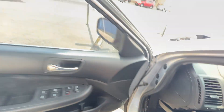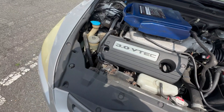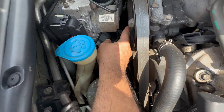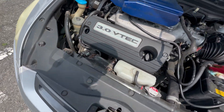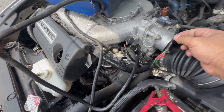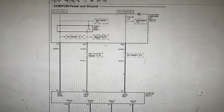This is the PGM-FI main relay — by jumping it, we sent the signal that the computer would normally put out with the key on ignition. Also, look at this — this ground wire is broken. You need to check all the grounds. A lot of mechanics have messed with the wiring on this car. Let's go to the computer schematic now.